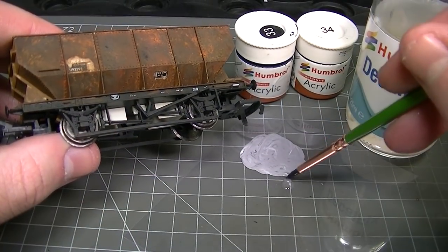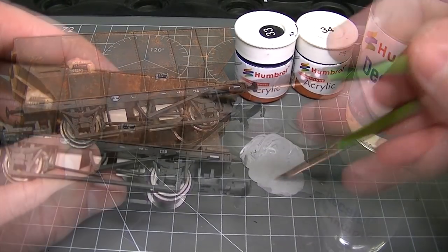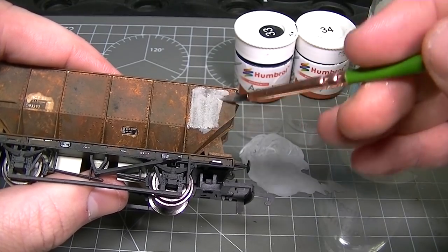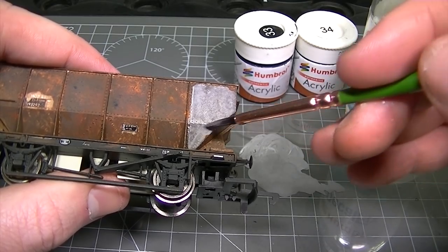First the paint needs to be thinned with Humbrol Decalfix. This is done a little at a time until the consistency of the paint is just right so that two layers would completely cover the weathering powders underneath, but the layers are thin enough to be removed easily using water and enamel thinners.